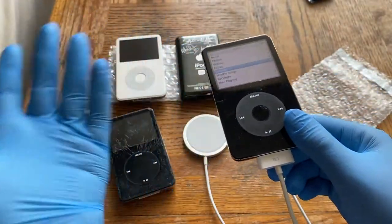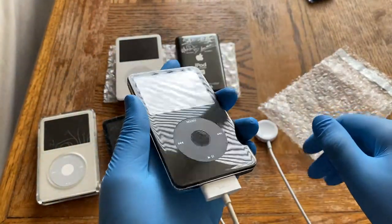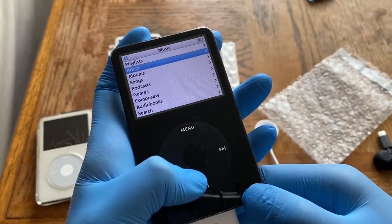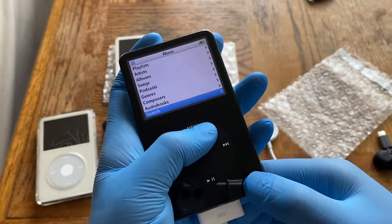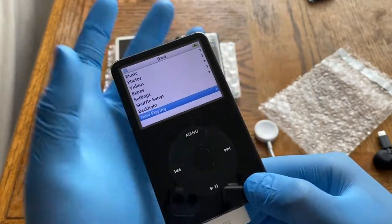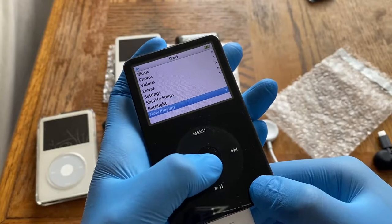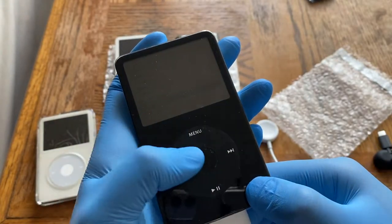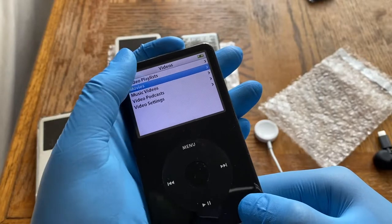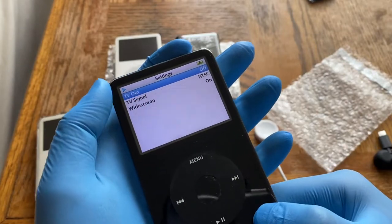I haven't wiped these iPods — they still have the previous users' music and I keep them for my collection. The interface has Music with playlists, artists, albums, songs, podcasts, genres, composers, audiobooks, and search. Then Photos, Videos, Extras, and Settings. Settings include shuffle songs and backlight, which you can turn off to conserve power.